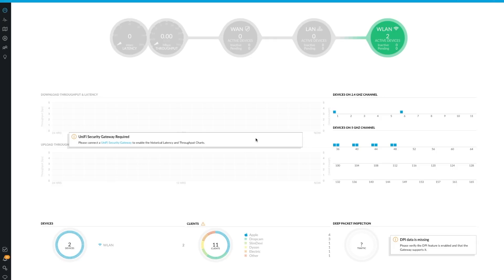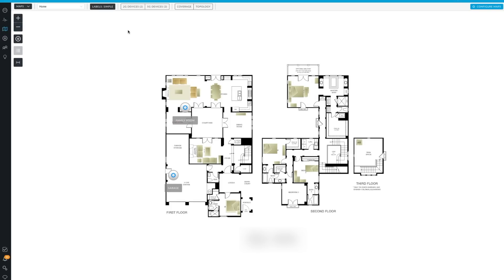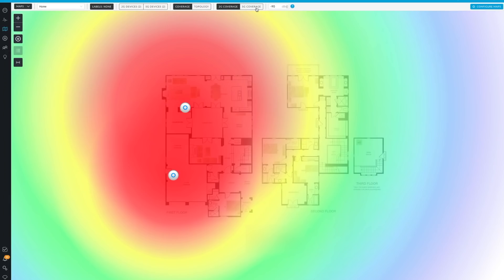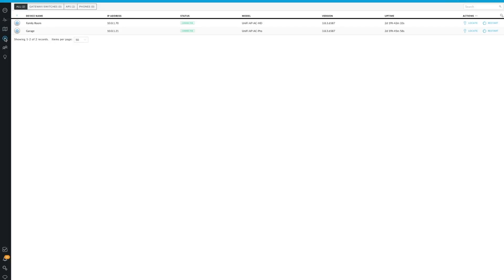On the controller dashboard, I can see the number of access points I have provisioned — which is 2 — the number of clients, which is 11, and the number of devices on the 2.4 and 5 gigahertz channels. I can also view an activity log that shows me the amount of bandwidth each access point and client is using, along with the number of connected clients. Another interesting feature is the ability to import the floor plan of your location and view the WiFi coverage. You can easily view all of your connected access points and make configuration changes and perform software updates with just a few clicks.